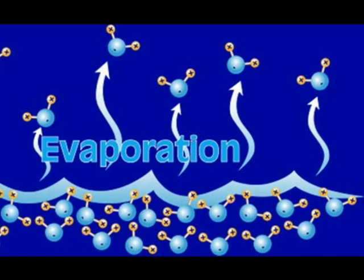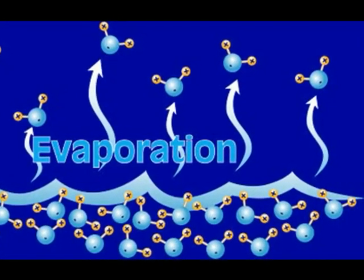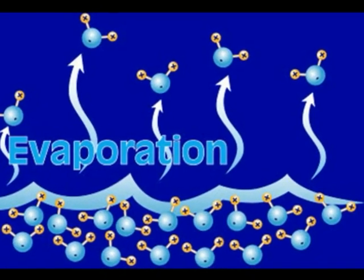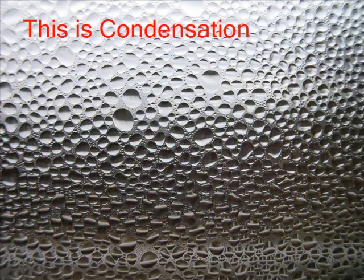Once water vapor, it will ascend into the air where it will begin to cool and condense. Condensation occurs when the vapor cools and returns to a liquid state. This is when clouds form.